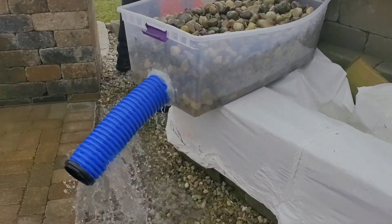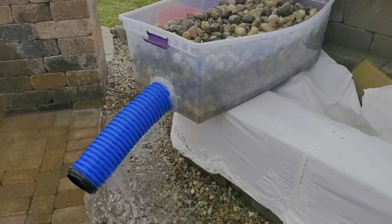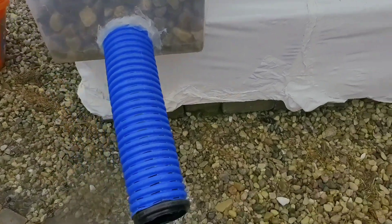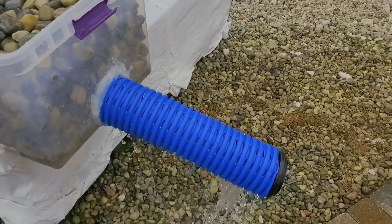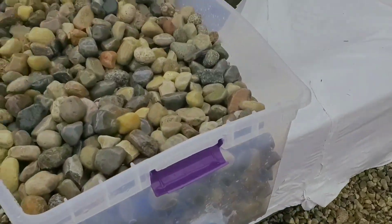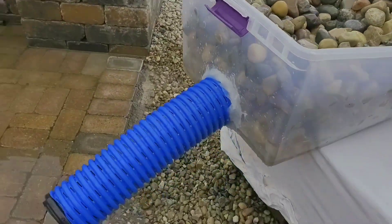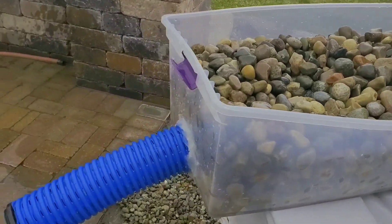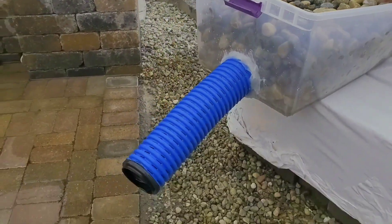When you use large rock like we do — inch-and-a-half round rock — and you create a lot of voids, you can move the water faster. You can get it to the pipe and feed that pipe. That is really the number one thing you've got to be thinking about when you're building your French Drain using the French Drain Man's high-octane. You need large stone with big voids so that the water can get right to the pipe.